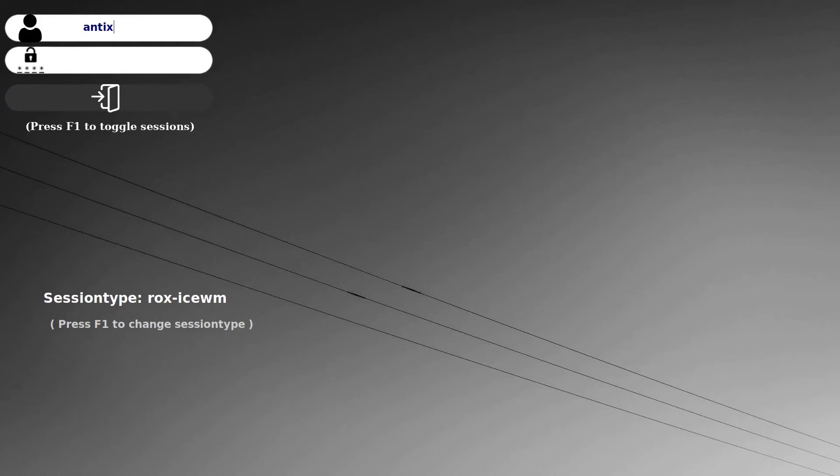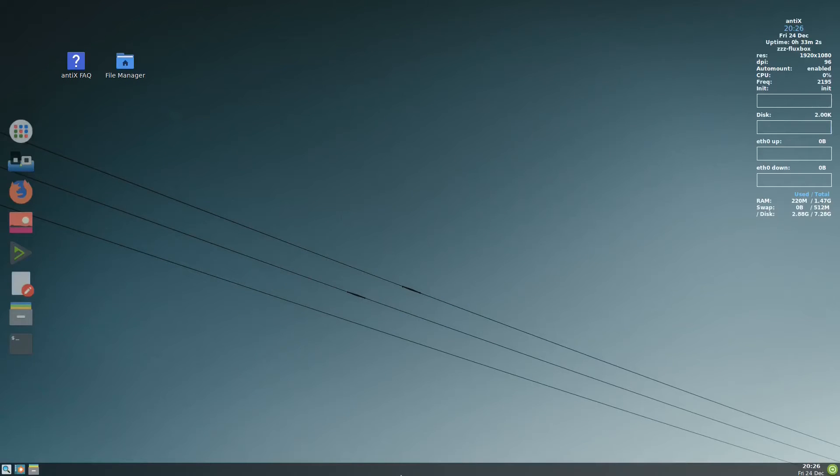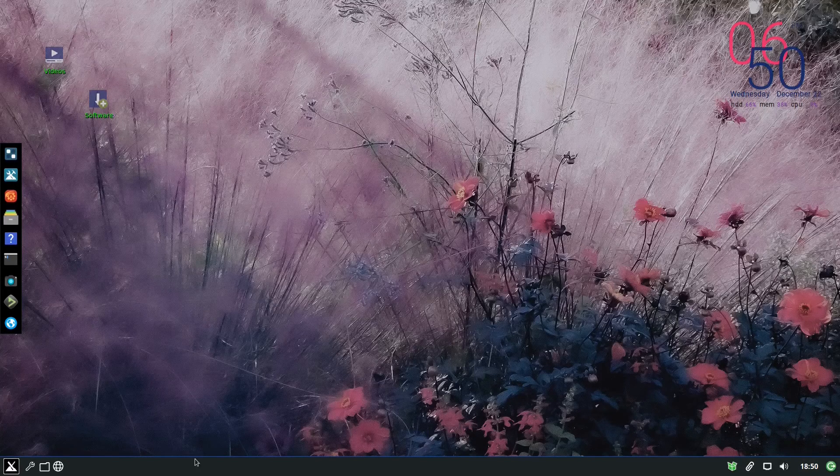Log in again and that's it. Now we have tint2 and wbar. We'll do more customization. If you like these kinds of videos, kindly hit like and subscribe. The next video might cover conky with Lua scripts or conky alternatives, so stay tuned. Thank you.